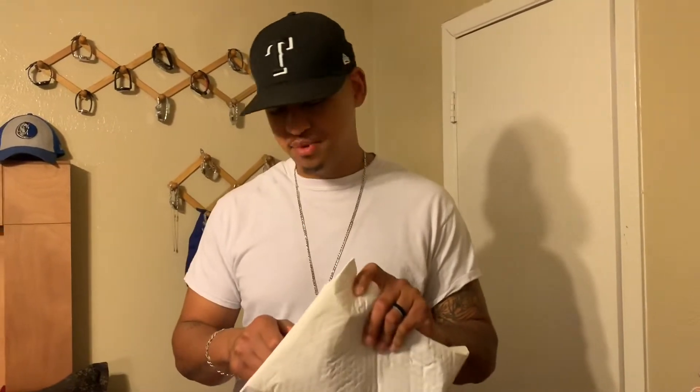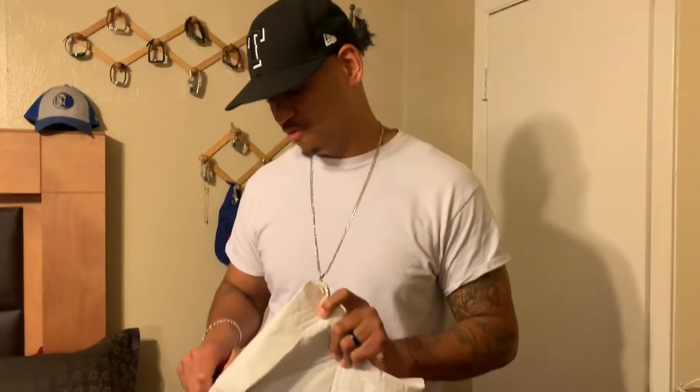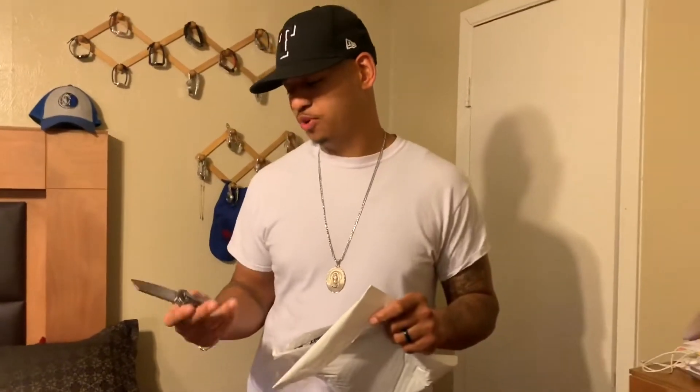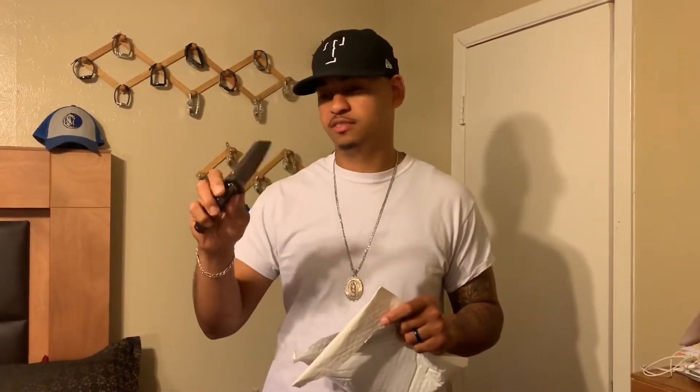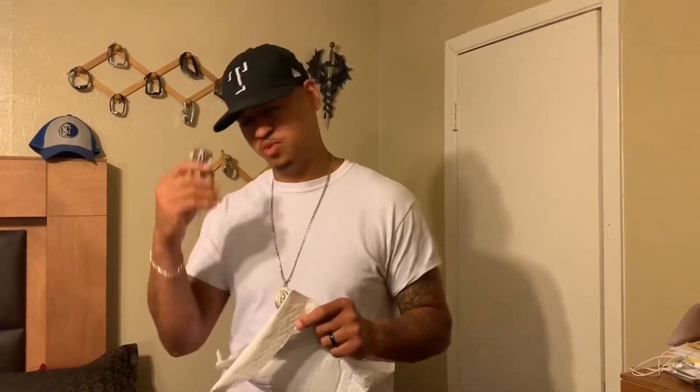Alright y'all, it came in. I got a package from Bravo Concealment. I got to open it up with my carbon fiber comb-around blade. Stonewash. Tight work. But we'll get into that.